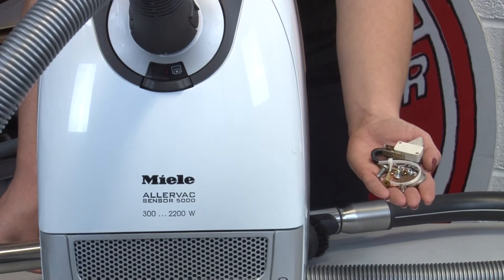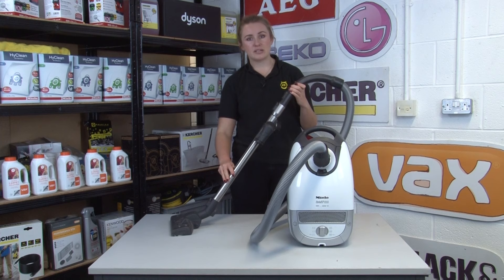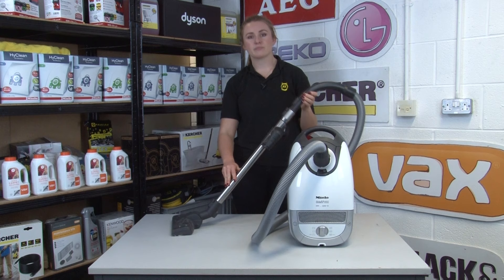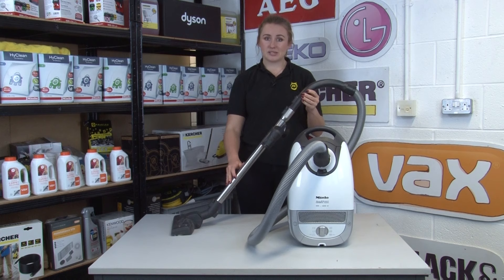Water and electricity don't mix, so don't be tempted to use your vacuum to suck up spillages unless it's specifically designed to do so. Wipe down damp kitchen and bathroom floors before vacuuming, and don't be tempted to use your vacuum to suck up spillages from the carpet. In most cases your vacuum won't remove stains, so it's best to always treat it with a stain remover.